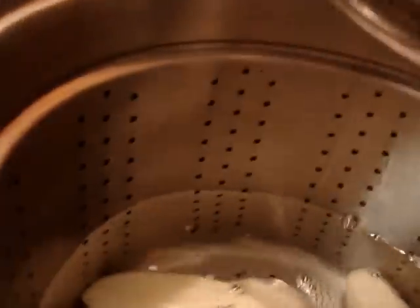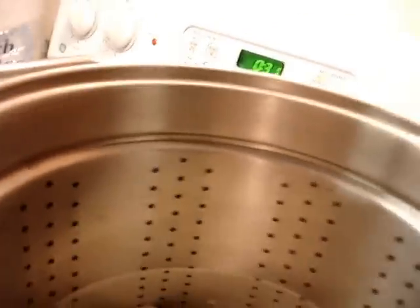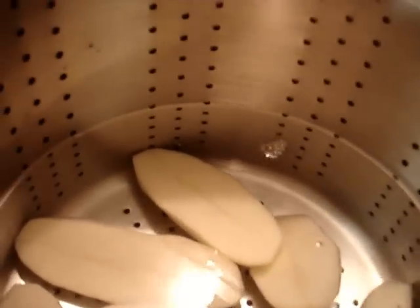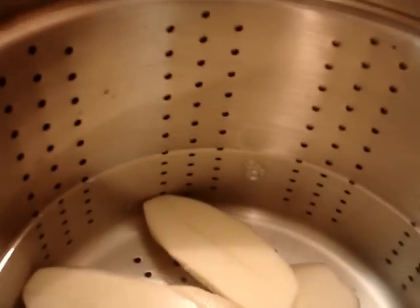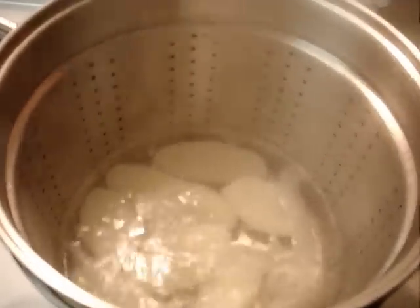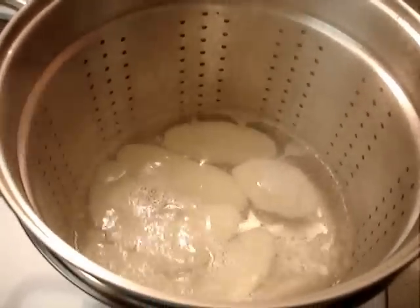Plop these in there like so. You have to put in two tablespoons of salt. Cook this when it kind of starts a little boil. I turned it down, 25 minutes.